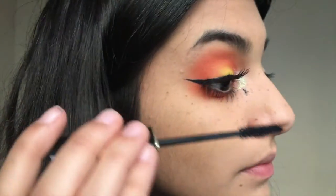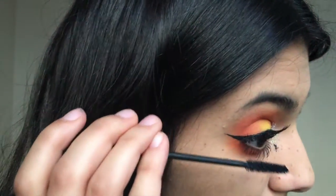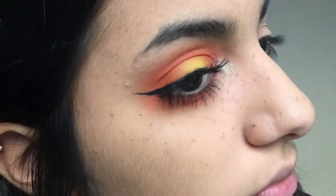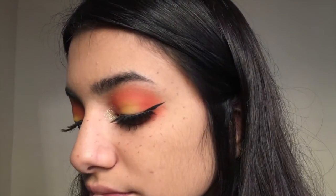But if you mess up, you can just wait till it dries and wipe it off with a Q-tip later — it's super simple. Everyone makes mistakes. So quickly do the other eye. I think it's a pretty easy makeup look, but it is so killer and I love it.